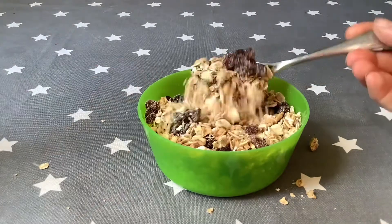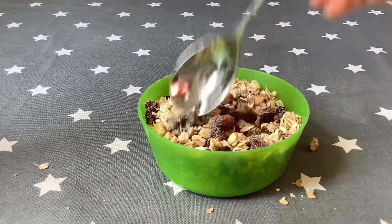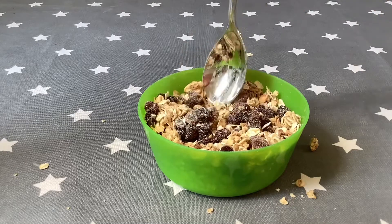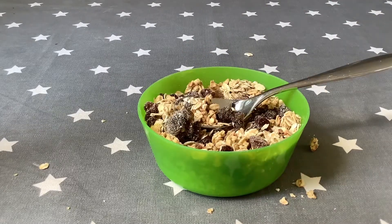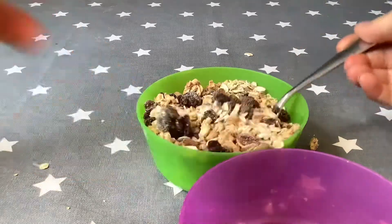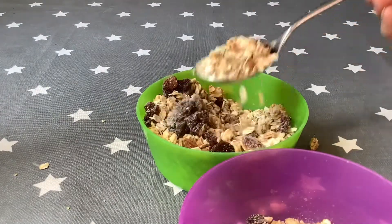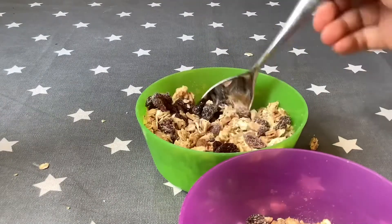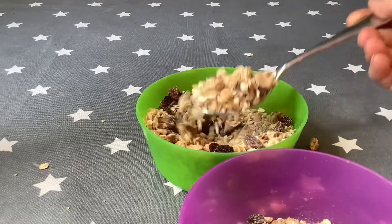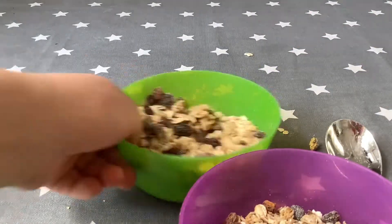So I'm making quite a mess, but that's okay. Now if I grab another bowl to pour it into, I can take some spoonfuls and put it in there. I'll probably have maybe two more spoonfuls, and I might have two portions of that.